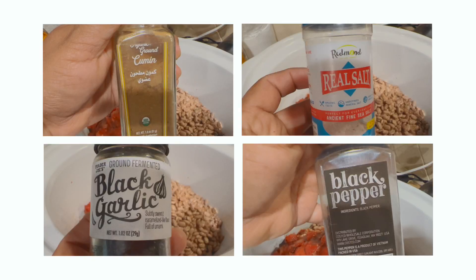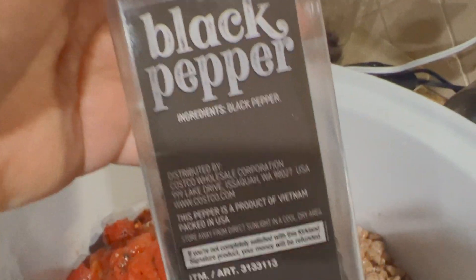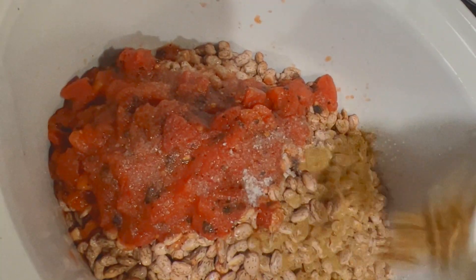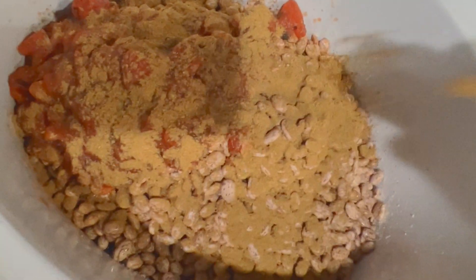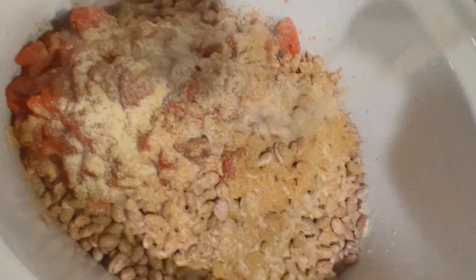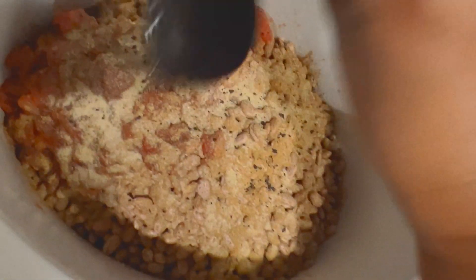Next I'm going to add my seasonings: black garlic, salt, cumin, and black pepper. I just eyeball things — I really don't like to measure, so just a little bit of this and a little bit of that. The cumin is really good, probably about three teaspoons. It really gives it good flavor and just makes it taste hearty. I didn't have any regular garlic powder so I just used the black garlic that I had.